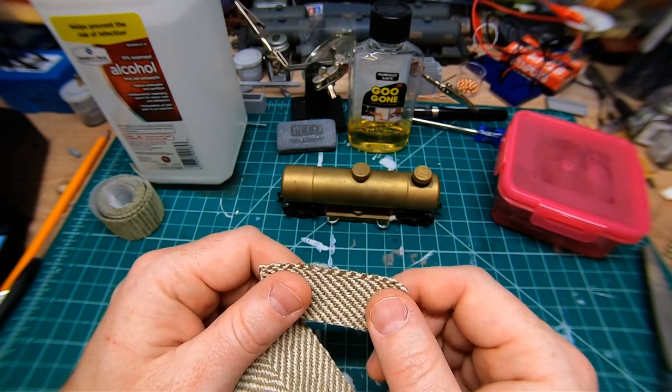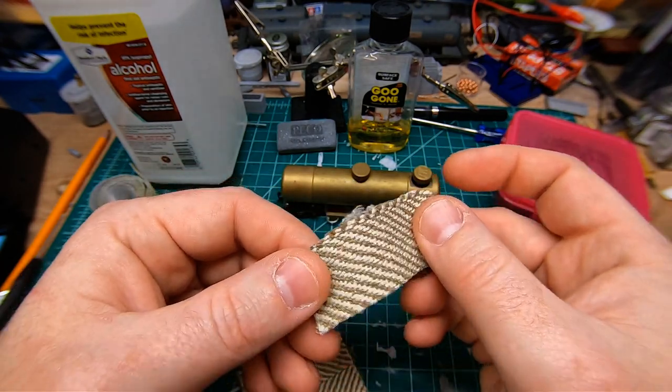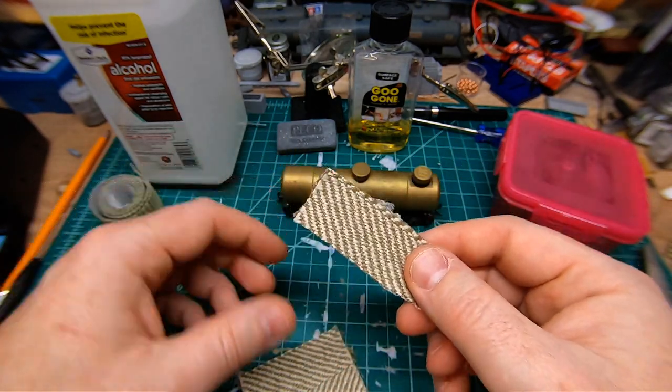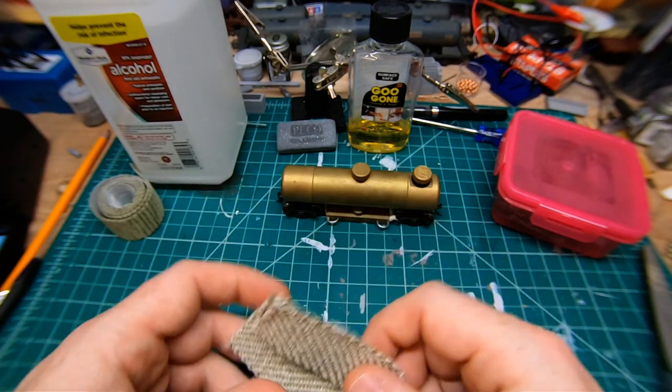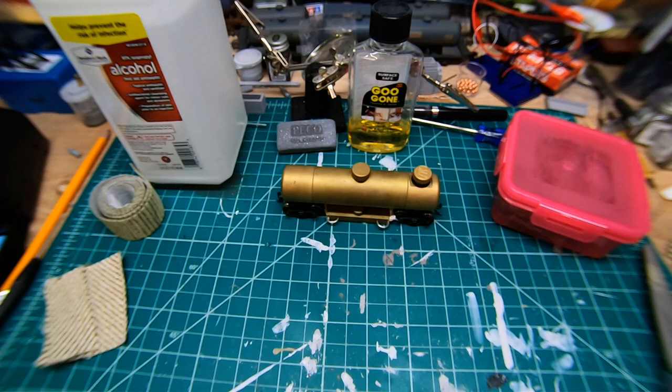The cool thing about fabric stores is they will give you test pieces. So you can look for fabric you think might work, ask for a test piece, bring it home and try it on your track cleaning pad, and go from there.